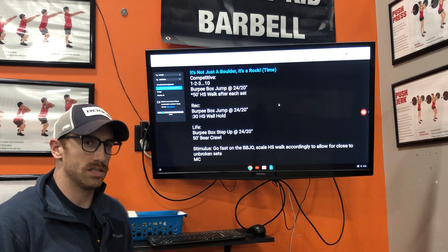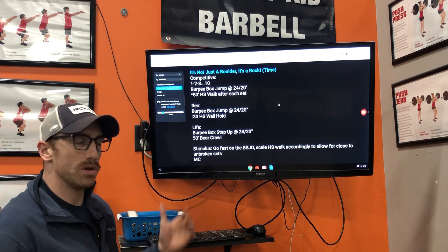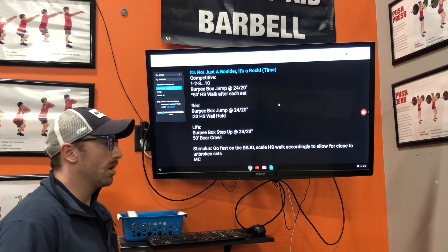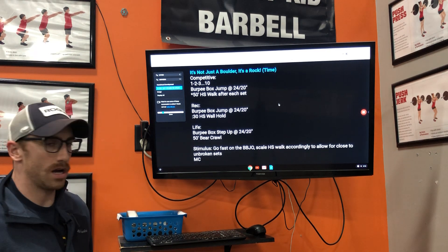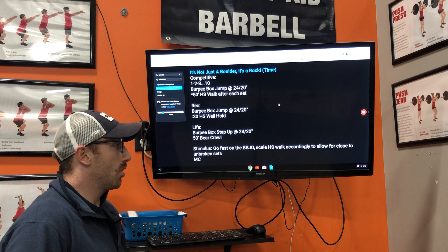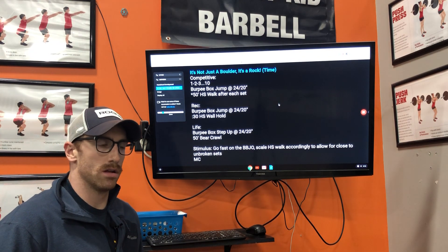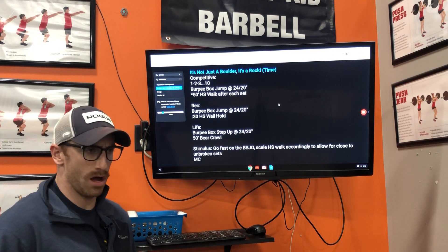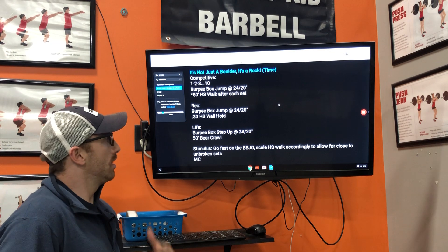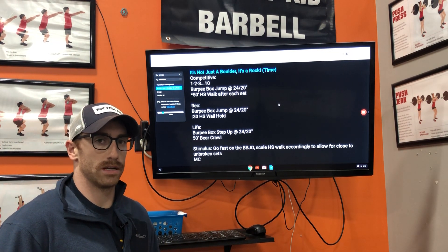We use the different tracks for almost every workout unless we program something everyone can do at the same scale. We also include the stimulus and the initials of who programmed it. With the stimulus, we're trying to tell athletes what they should feel during the workout and how they should approach it — whether fast, slow, methodical, whatever it may be. When you come in, you have three different tracks and a stimulus to make sure you get the right experience.